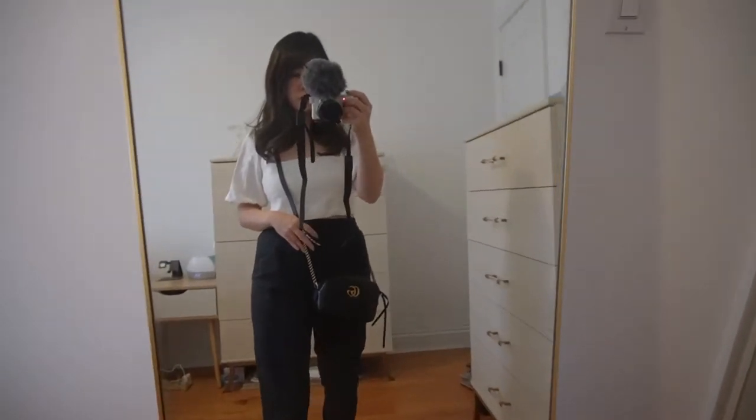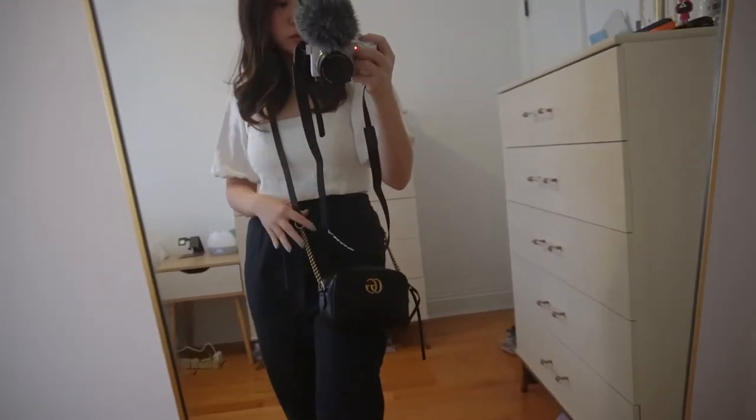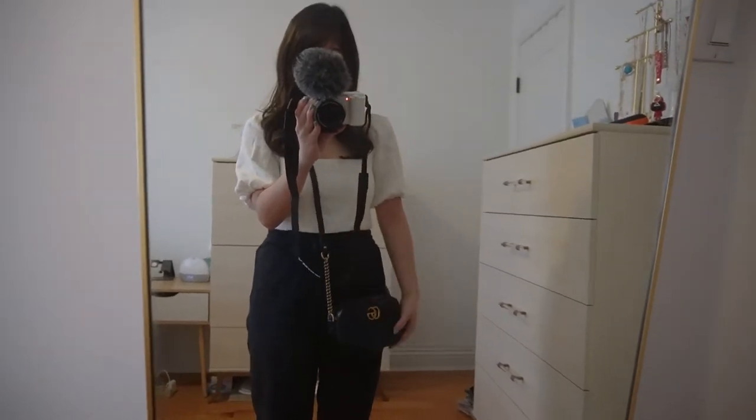One thing to note is that the strap is not adjustable, which did worry me at first since I tend to look for adjustable straps to fit my height. I was a little worried when I first tried it on, but this 24-inch drop isn't too bad and I feel comfortable reaching for stuff out of the bag. If it were a little longer it might be uncomfortable, but if you're around 5'1 or a bit taller, it's a really good length.